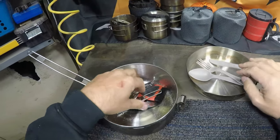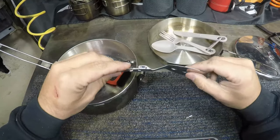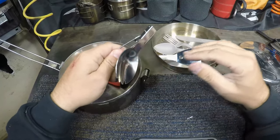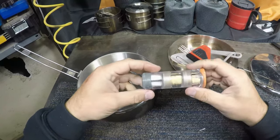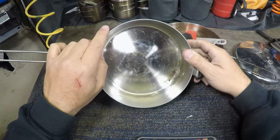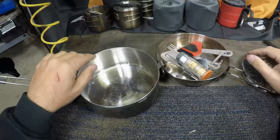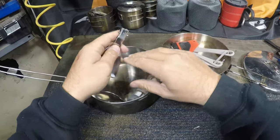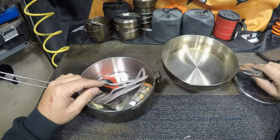These are my utensils: I have this cool little folding spatula that folds up and a spoon that folds up. This is for cleaning it, and this is just some spices. That's the pot — I probably should clean it. I don't use this kit anymore; it's just too big and heavy.